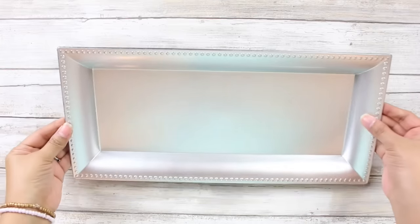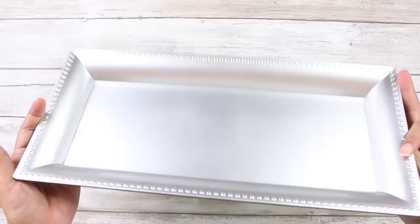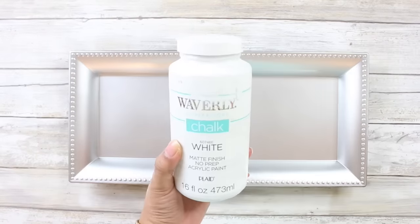So without further ado, let's go ahead and jump into these DIYs. Let's jump into DIY number one, and that will be a fall table centerpiece using this tray right here from the Dollar Tree.